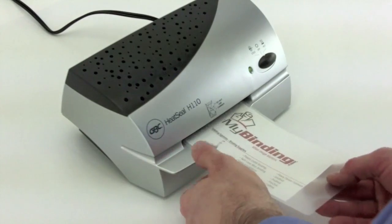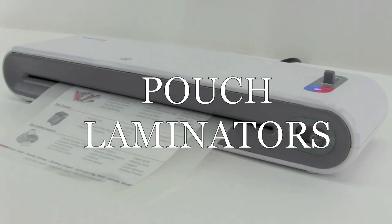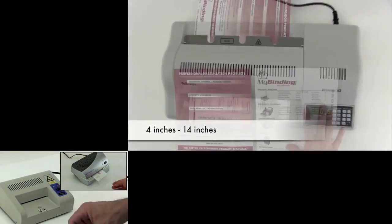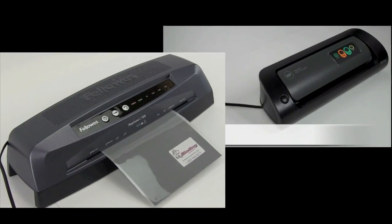Welcome to MyBinding video. Pouch laminating is so very simple and economical, it is the first choice for many people. Here at MyBinding.com, we have every kind you could possibly imagine, from small ones to large ones, from personal and home application to large business industrial application.